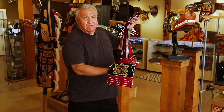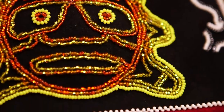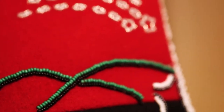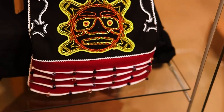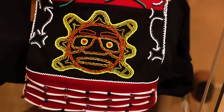Sometimes referred to as a fire bag or a ceremonial bag. This has the sun on it, the moon and the stars, and we also have mountains. The beading on the top and on the bottom part are Czech glass beads with dentalia shell that come from the west coast side of Vancouver Island.